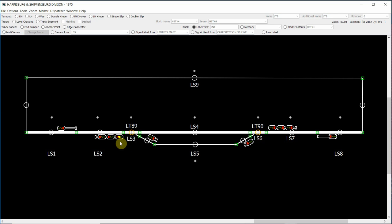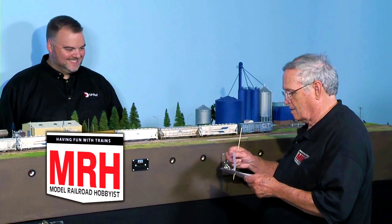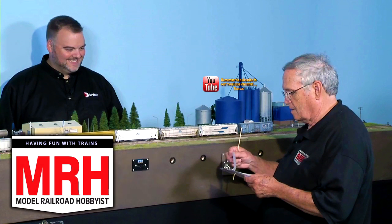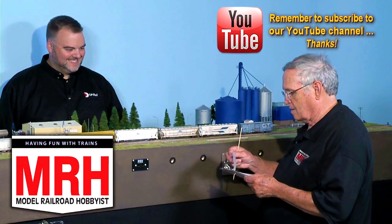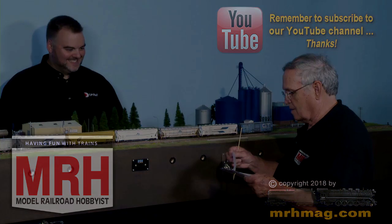In the next video, we'll go through how we add the signal logic for the signal mast down our passing siding. We'll see you next time.